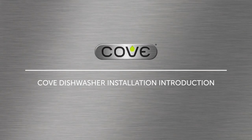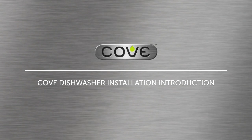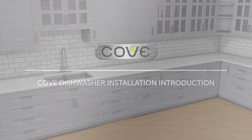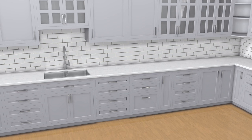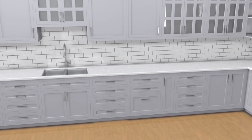Before you begin the installation of a Cove dishwasher, view this entire video to familiarize yourself with the process. Use a qualified installer for installation of a Cove dishwasher. To safely and efficiently install Cove dishwashers, watch for the following types of highlighted information.